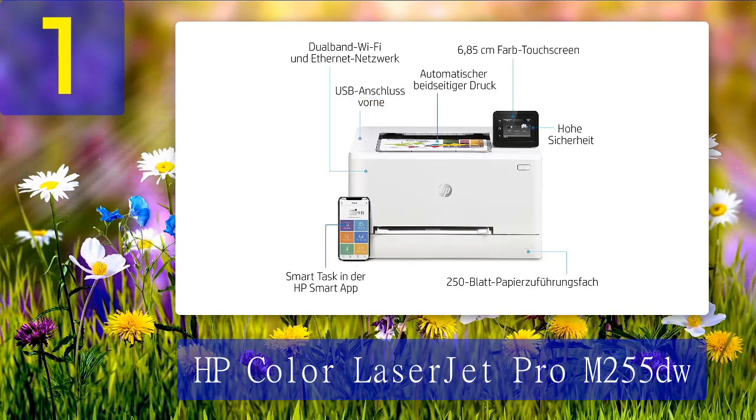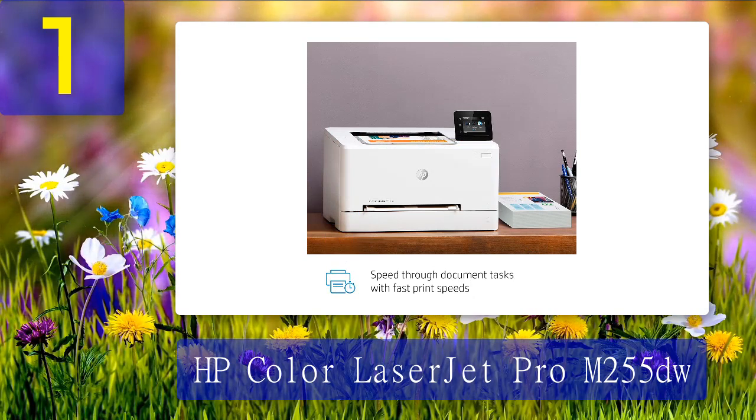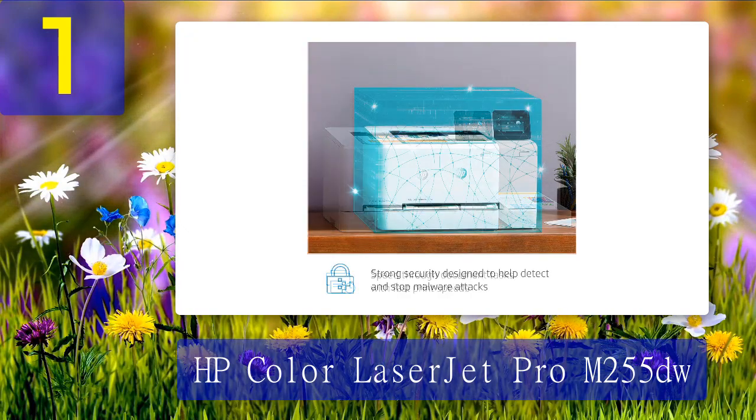Over two months of testing, we printed photos on both glossy and matte paper, which all came out beautifully. We also used the printer for labels and other documents, which all printed out crisply. You do need to use the HP app for setup — fortunately there is a computer version as well as one for your smartphone. The rest of the setup and printing process is pretty straightforward.